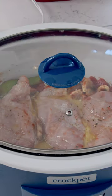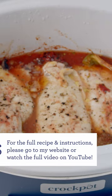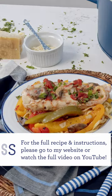Now you're going to lid it up and cook it on high for about four hours or low for six to eight hours.